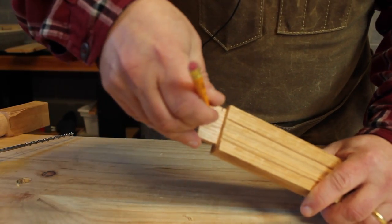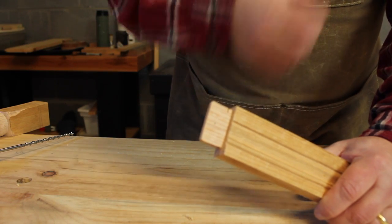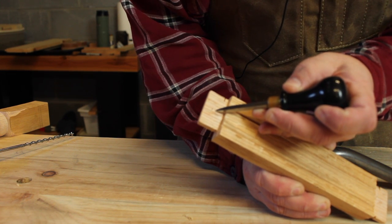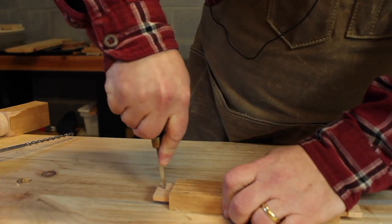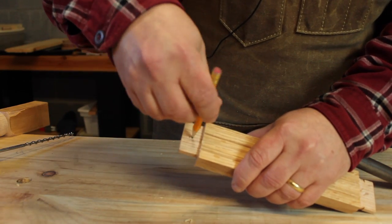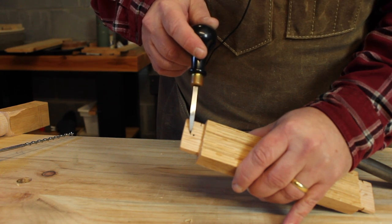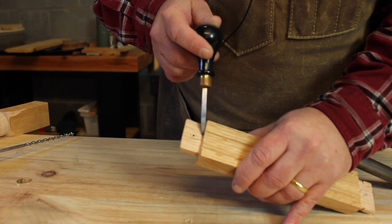The lead screw has marked us a spot right there. In order to have a peg draw this joint up tighter, instead of drilling the hole where the lead screw marked, I'm going to move that hole about a sixteenth of an inch closer to the shoulder, and mark it with an awl. Here is our original mark where the auger lead screw marked, and here's the mark where I'm actually going to drill through the tenon — offset about a sixteenth of an inch closer to the shoulder.